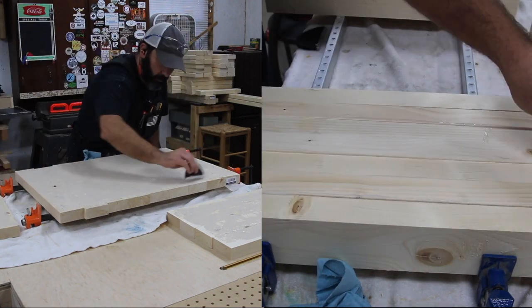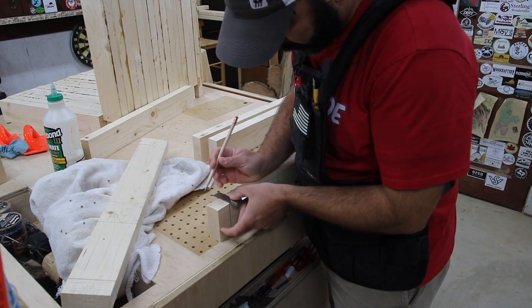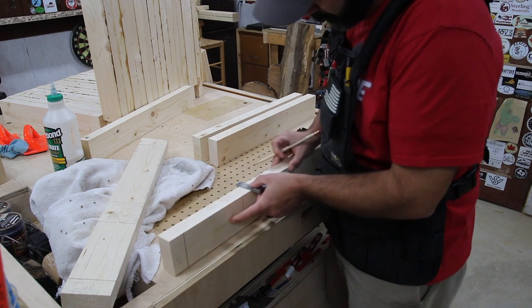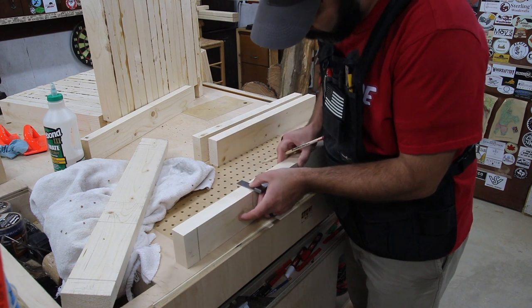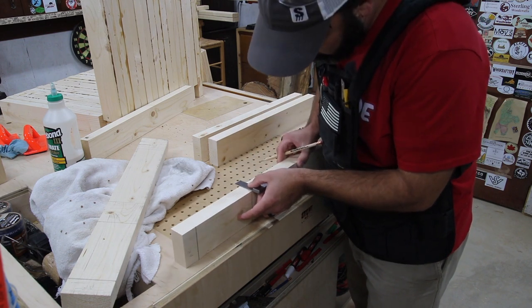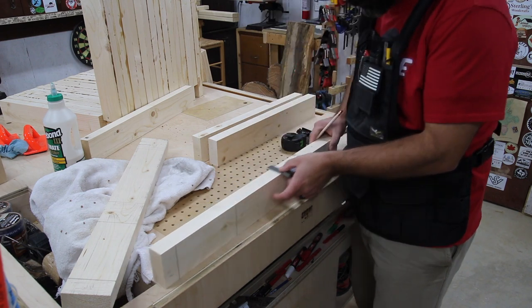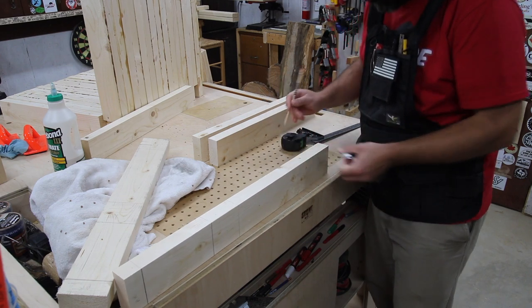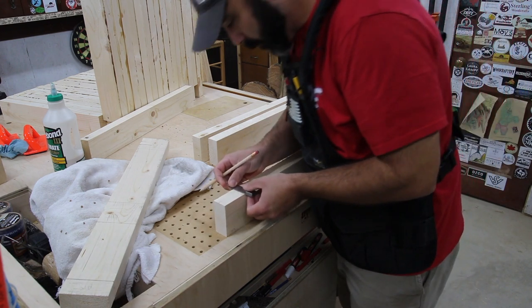There's a lot of glue-up involved — I'm gluing up the seat and the back. After I get all of the pieces planed and jointed, I take off the round edges to get nice 90-degree corners because I'm laying out some half-lap joints. When I put it all together and go back and carve everything, the idea is that it looks like just one piece of wood.